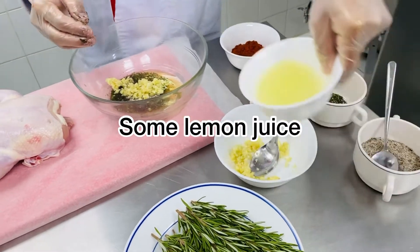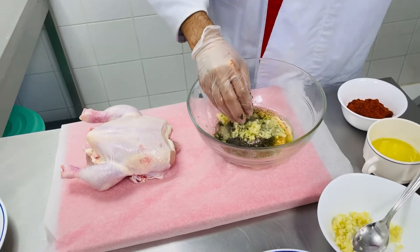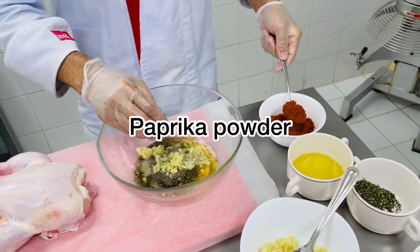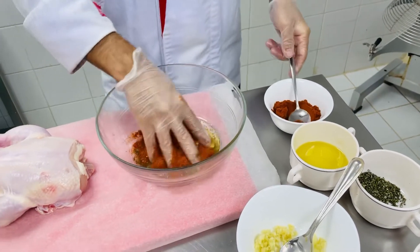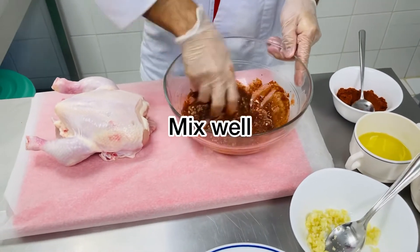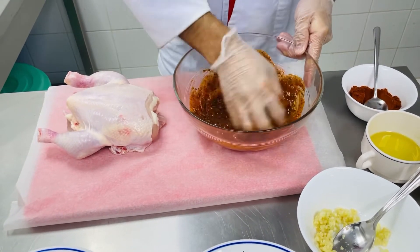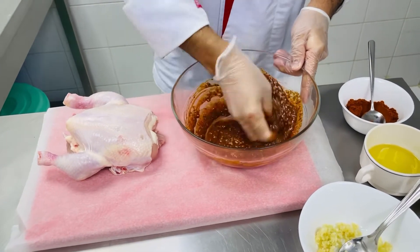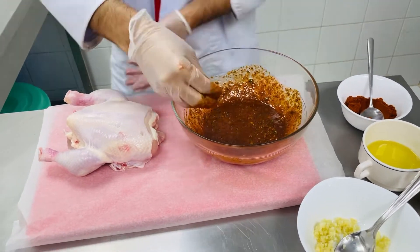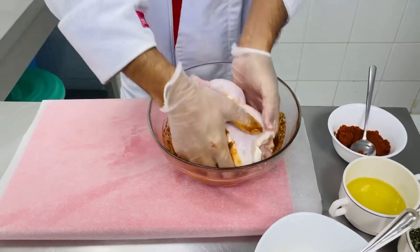And add a little paprika powder and mix it well. After mixing, add the chicken and marinate it.